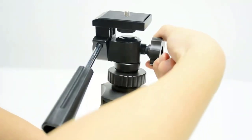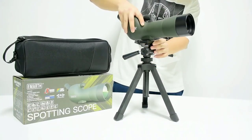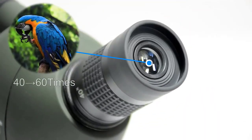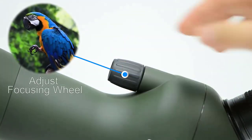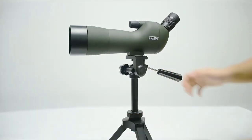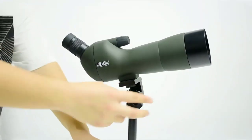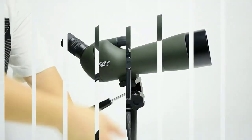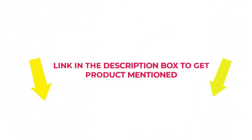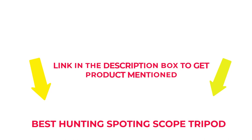Hunting tripods have become an essential tool for serious outdoorsmen because they allow you to steadily aim rifles and point binoculars or a spotting scope for a long time. Many products are available from hunting spotting scope tripods, each with several characteristics, benefits, and prices to help you make a knowledgeable decision. I researched comprehensively, read tons of reviews, and compiled a list of the best hunting spotting scope tripods from reputable brands. So without any further delay, let's jump into the video.